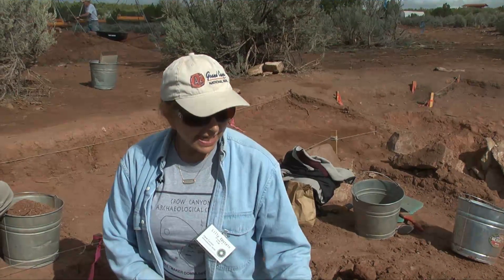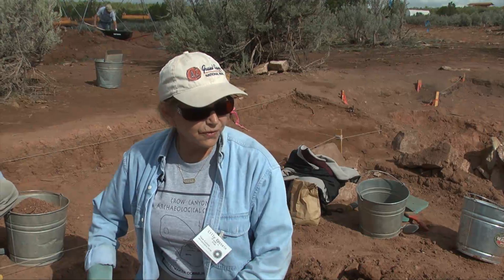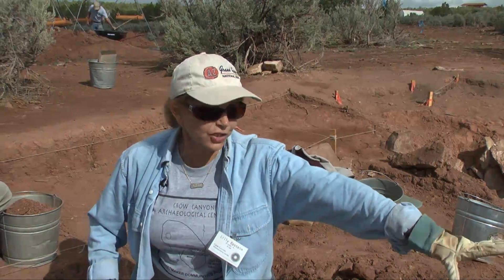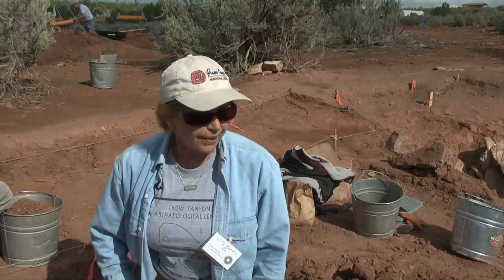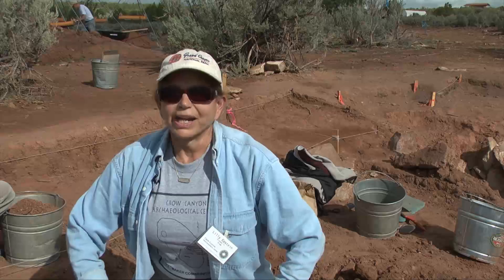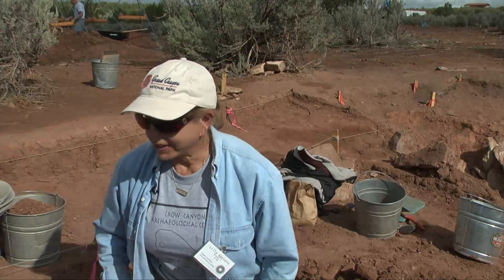What we're working at in this area is trying to find the down slope to what we call eventually sterile ground. That is where the actual Basket Maker — actually the floor of the Basket Maker period.